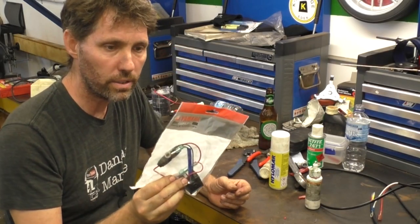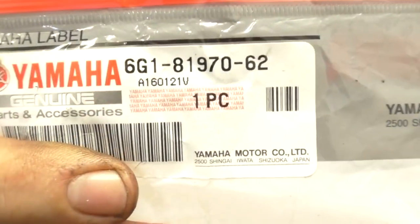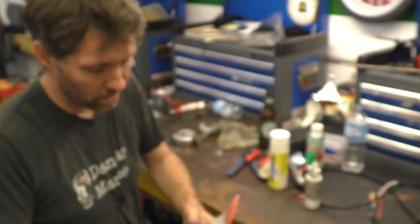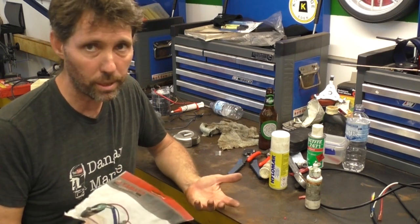This regulator rectifier is for this 20 horsepower. I presume they go up in amperage a little bit for larger motors. That's the part number for this one if you're looking for something similar. And they're pretty common, pretty interchangeable, even across brands, to be honest with you. There's nothing particularly special about them.